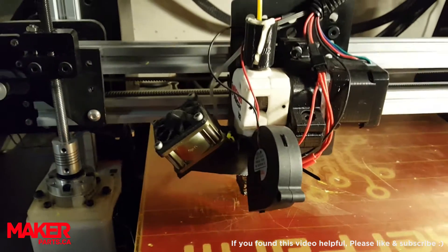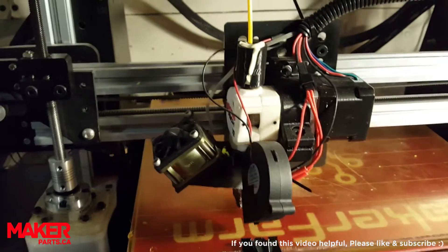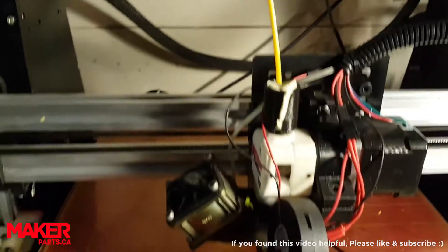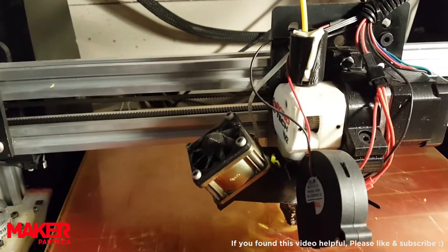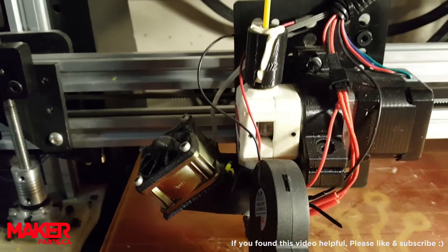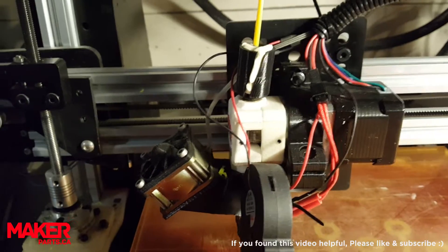One really good solution is hidden inside Marlin firmware for your printer if you're running Marlin. It's called Baby Stepping. What it does is it lets you adjust the Z-height after the print's already started in very minute, precise little steps.